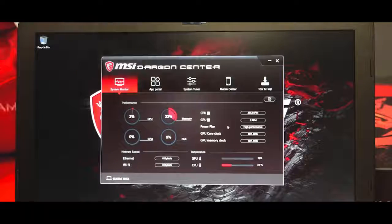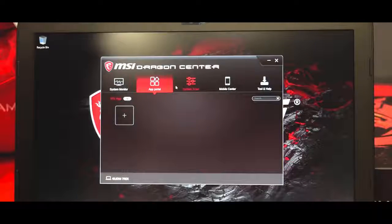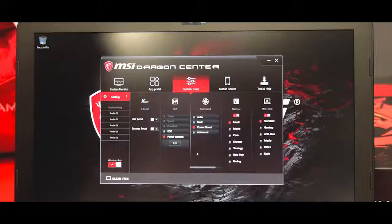Like other MSI laptops, this has also got the MSI Dragon Center, which has all kinds of adjustments including system settings, custom cooling, power modes, app portal, system monitor, system tuner, shift technology, and mobile monitor.